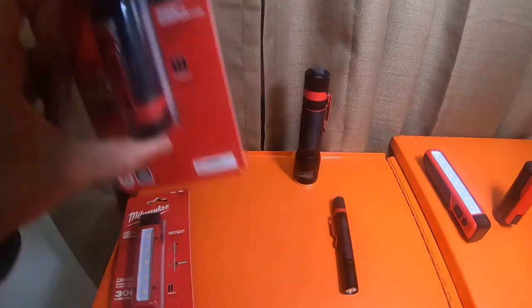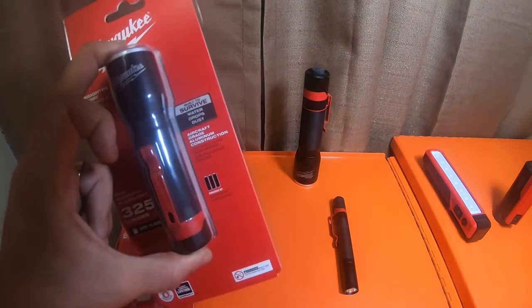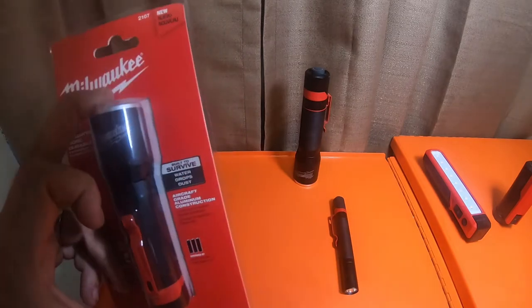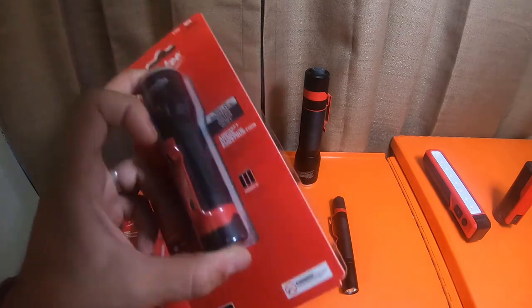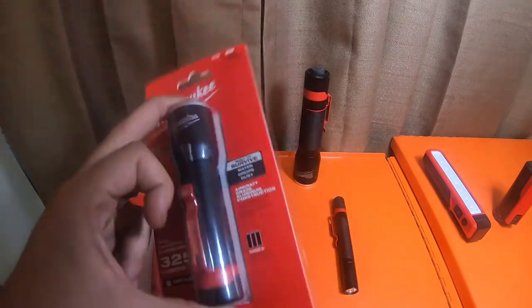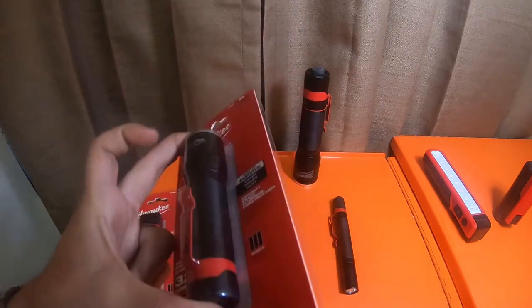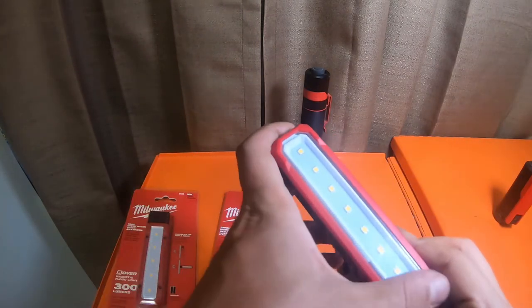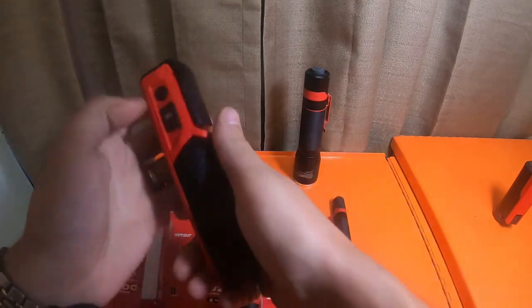In May and June this light was sitting in the center on a display cap with a bunch of Milwaukee stuff - you can get the top off with a five amp hour battery for $149, glasses, gloves, and a few other things. They were doing deals. This was $34 on that cap and I picked it up for $29, so I grabbed it.